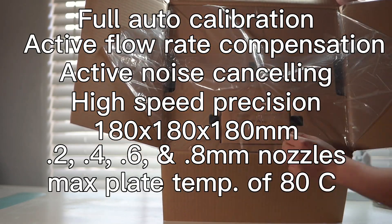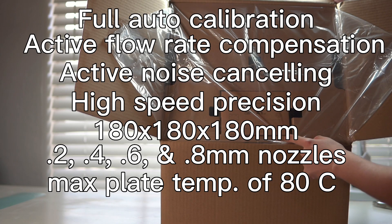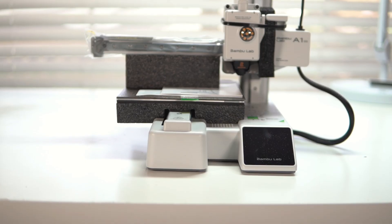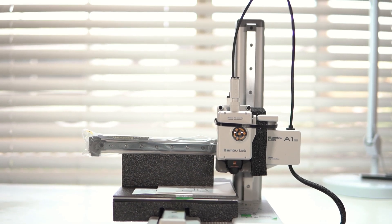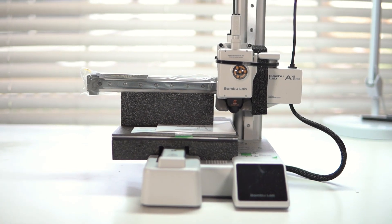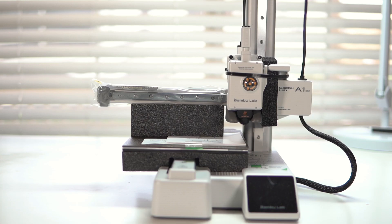The max build plate temperature is 80 degrees Celsius, which allows you to print most common filaments. Alright, now that we've covered that, let's get this thing open and see how it works. Here it is straight out of the box — it looks almost entirely pre-assembled, which is awesome. That screen does look a little dusty, I think that might have been my fault because of the way I unboxed it, but so far this thing looks awesome.